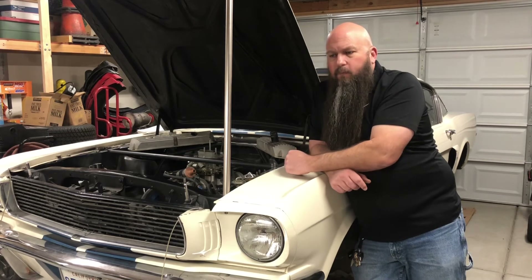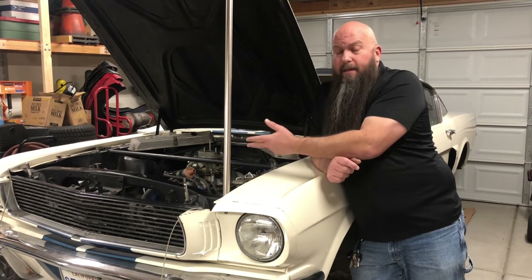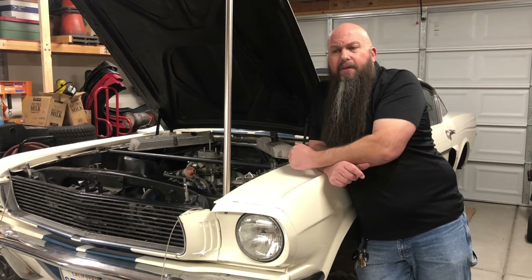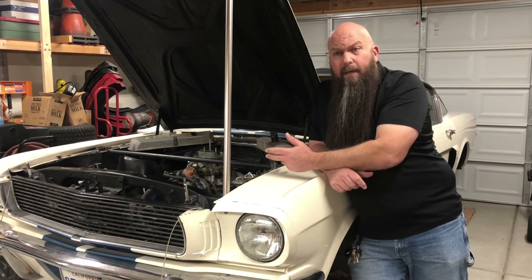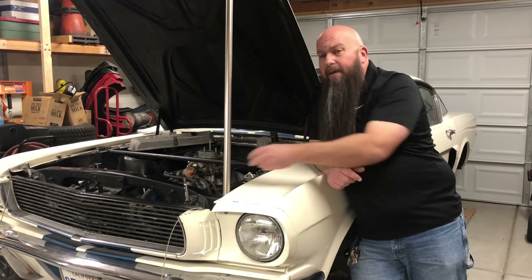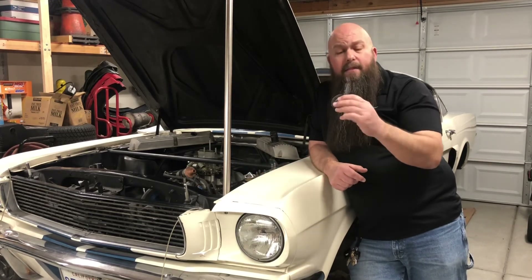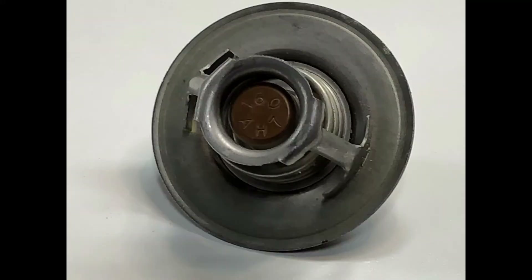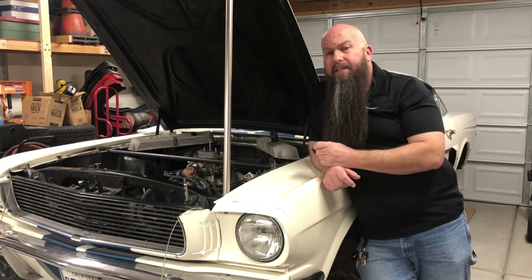To prevent overheating, we need the coolant to stay still in the radiator for a bit of time so that the radiator can do its job. The part that makes that happen is the thermostat. This is the thermostat out of my Shelby — a standard stock-type replacement thermostat. On the back it's stamped 160, meaning it's a 160-degree thermostat.